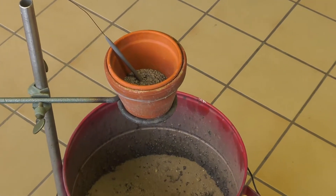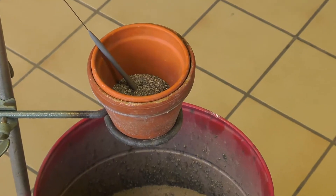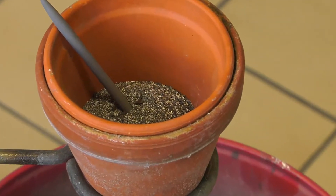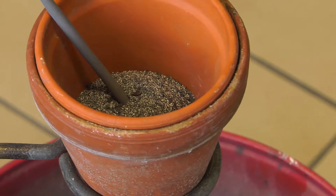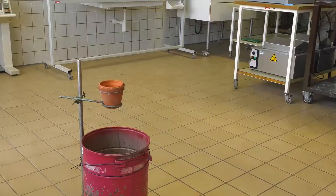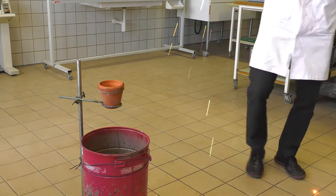At first we put the thermite into a pot which must have a hole on the bottom. Afterwards the pot is converted onto the tripod, which should be placed over a sand bucket or something similar to catch the outflowing hot iron which passes through as soon as the reaction starts.